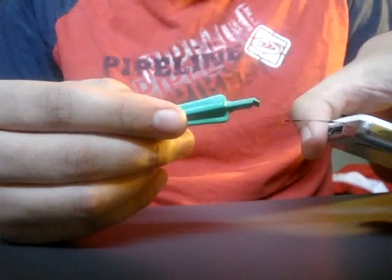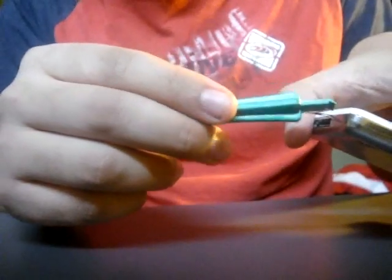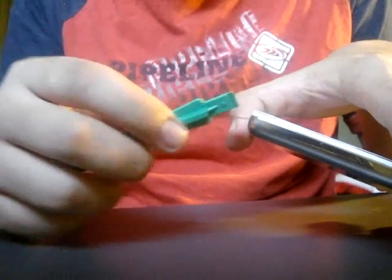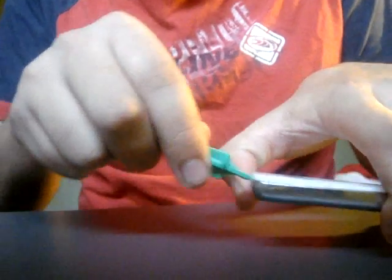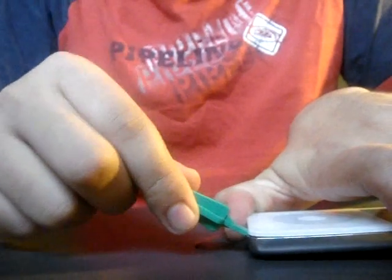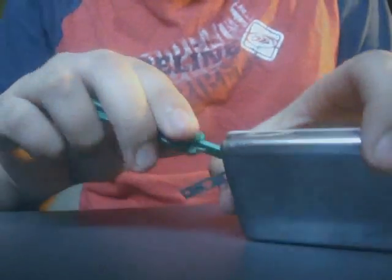Now, with this part held open, take the plastic tool and insert it where you'll see a white clip — there's a metal bezel all around with little clips. You push in and down, and you can hear that — that's the clip opening.